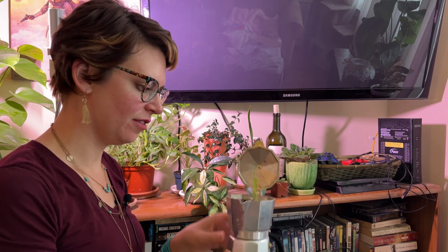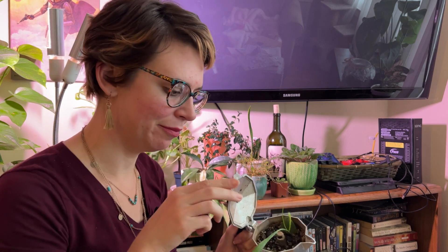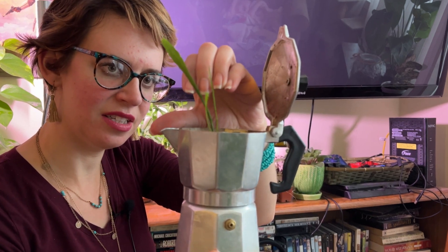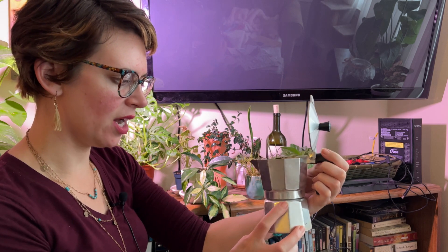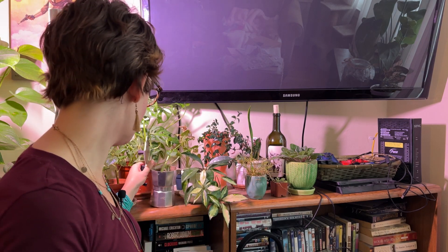Here we have my little mocha pot terrarium. It used to be cute, but the string of turtles all kind of died and that's sad. This is actually from my queen of the night cactus. It's just a little mocha pot where you make your own espresso, but it was gross from a thrift store, so I washed it and I put plants in it instead of coffee.